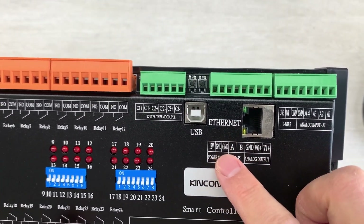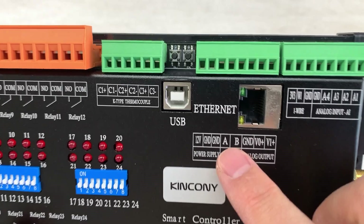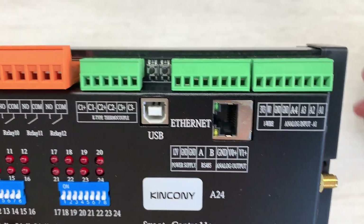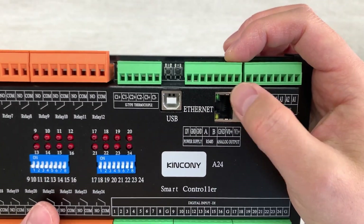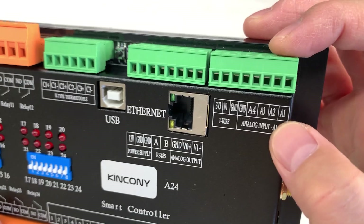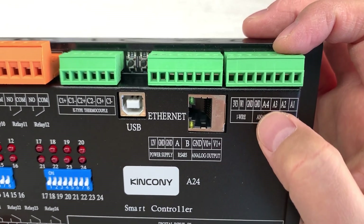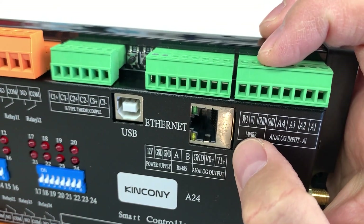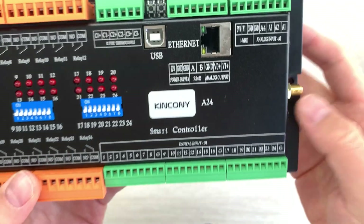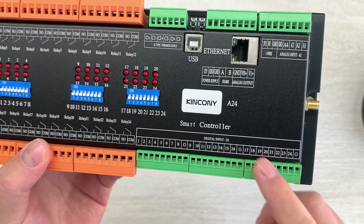You can also see there are terminals for RS485, and this is for power supply. This is for analog output — two channels of 0 to 10V output so that you can control a motor or control lamp brightness. You can also see the analog input: two channels from 0 to 5V, and two channels from 4 to 20mA. And this you can use for one-wire devices such as a DS18B20 temperature sensor or humidity sensor. And here is the digital input so that you can use any dry contact sensor.